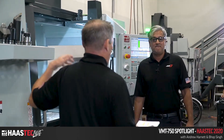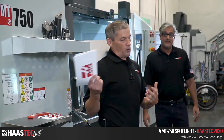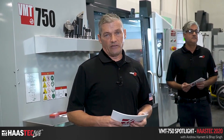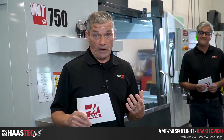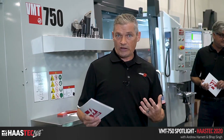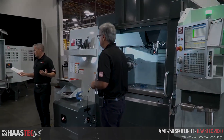That wraps it up for the VMT 750. Thank you so much for showing us around and getting this demo running — people are pumped to see it. As mentioned, this is definitely a concept machine, and we're really interested in knowing what you think of it, what ways you'd use it. A little birdie told me we're thinking about a price range in the $150,000 range — take that into consideration. What kind of parts would you make? What applications do you see it being used in? Add something in the comments or chat, and we'll be watching those carefully.